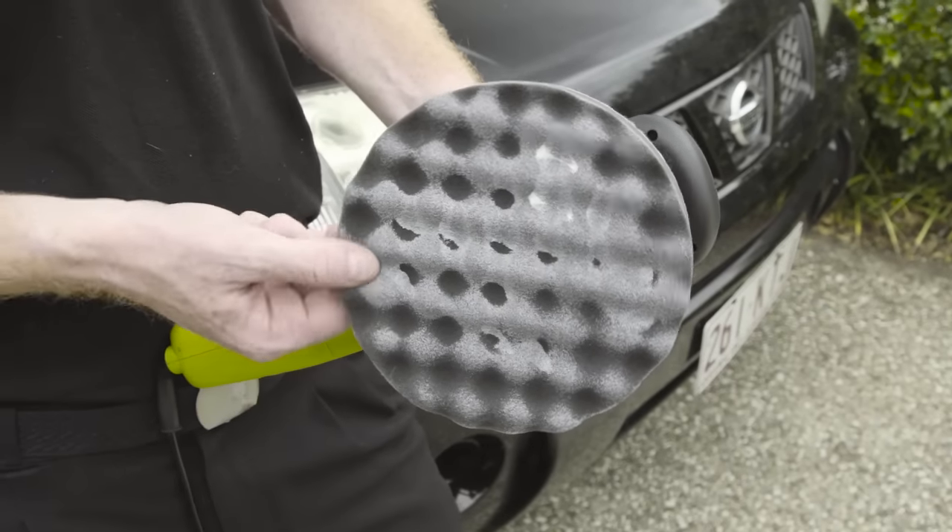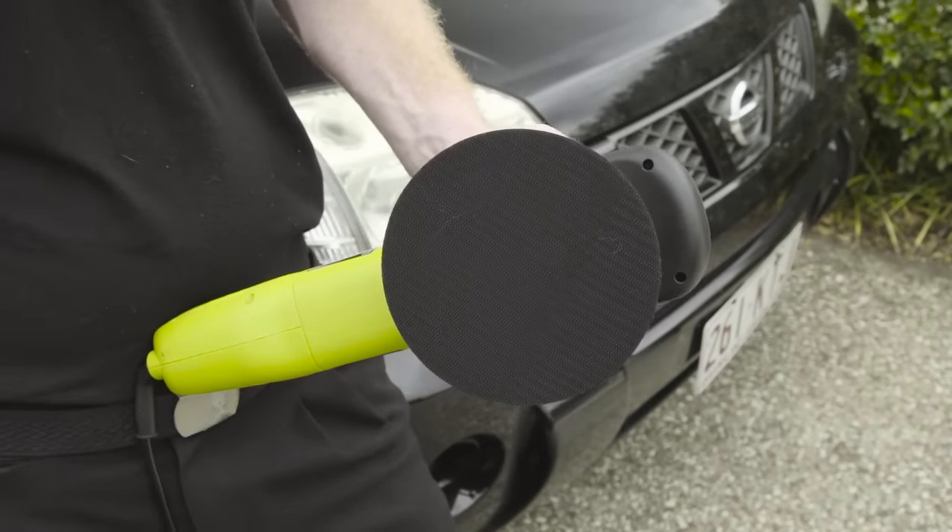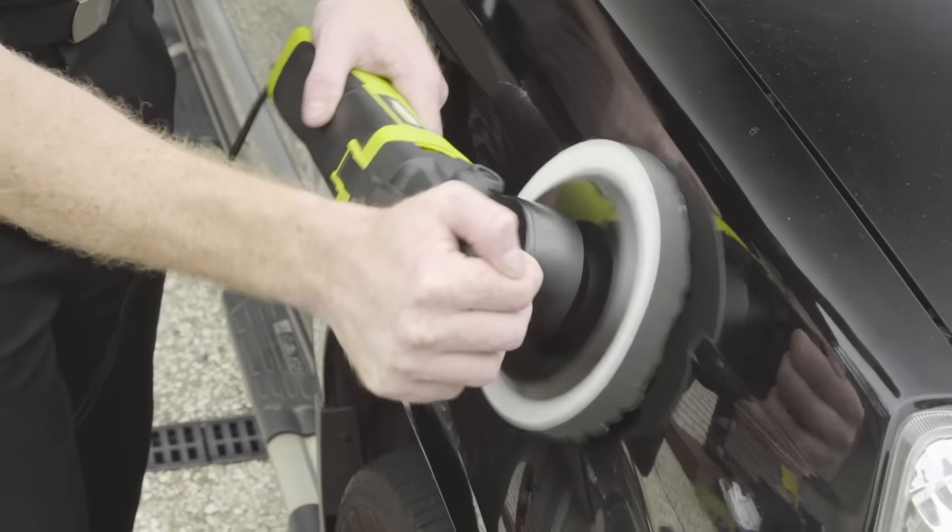The second foam pad still has a high density but is less abrasive and therefore well suited to applying finishing polish and sealant.